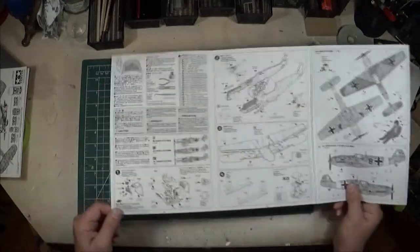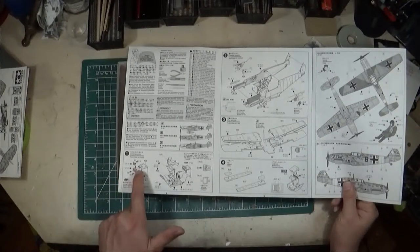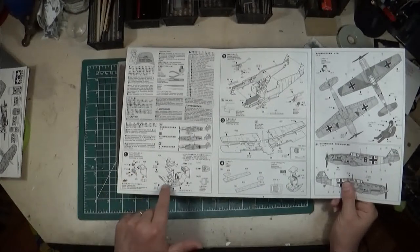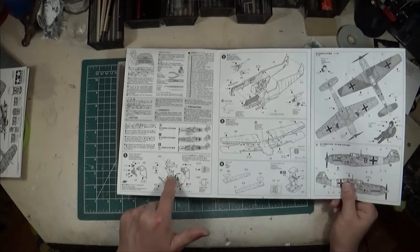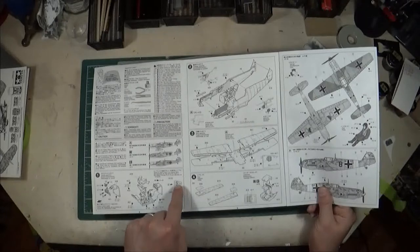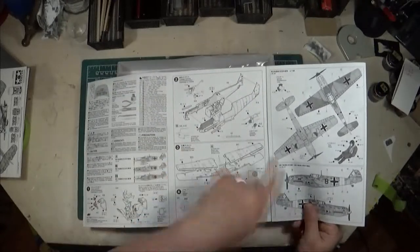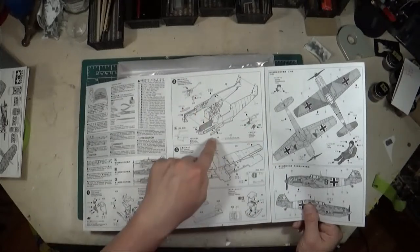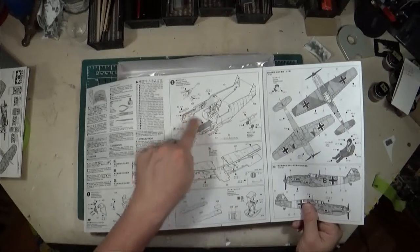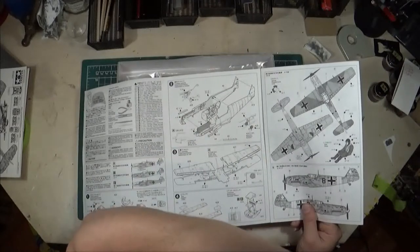Starting at step one, you're building up the cockpit — the forward bulkhead with instrument panel, which can have a decal applied. Then you move through to the seat, control yoke, and rudder pedals, with a decal option for seat belts as well. In step two you start assembling the fuselage, fitting bits inside the cockpit, and assembling the nose. Interestingly, they ask you to paint the engine block even though you really don't see it once assembled.